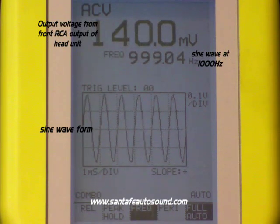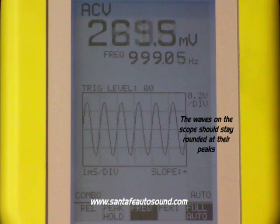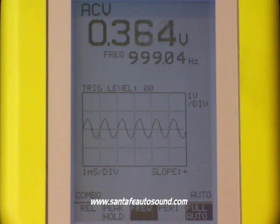The graph that you see is a visual representation of the sine wave coming out of the head unit. What we're looking for in this graph is we want the peaks to stay rounded off. The rounded off peaks mean that they're not clipped. Clipping is what causes distortion, and that's what's going to end up blowing up speakers.